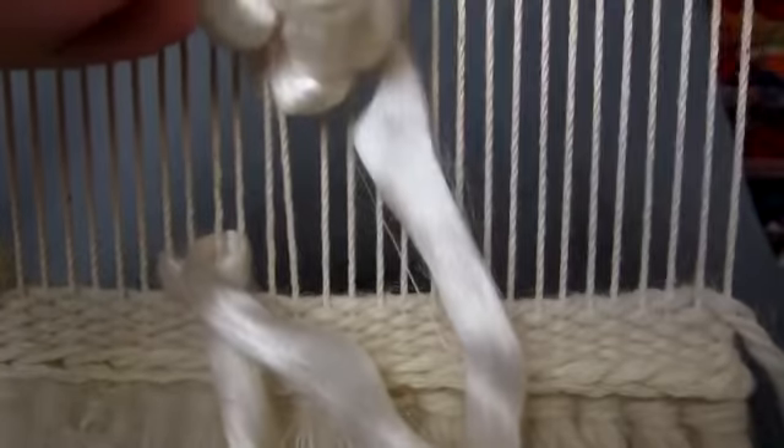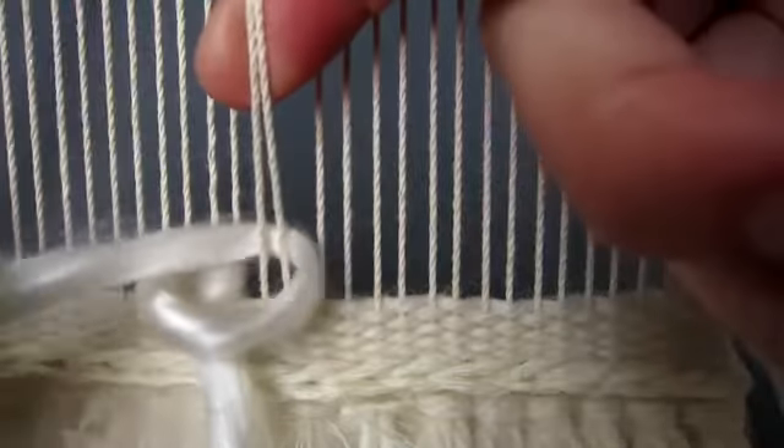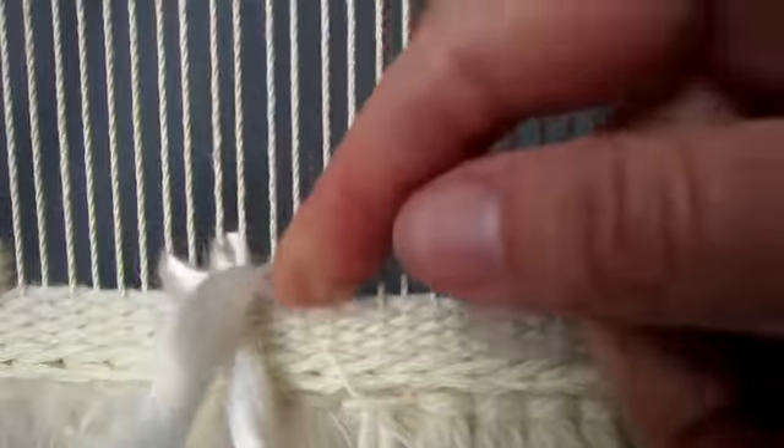The next stitch is done in the same way. Pull out the next two warp threads to the right and pass the yarn behind from right to left. When making sumac stitch, the yarn is always pulled through the stitches in the opposite direction to the one that you are weaving in.